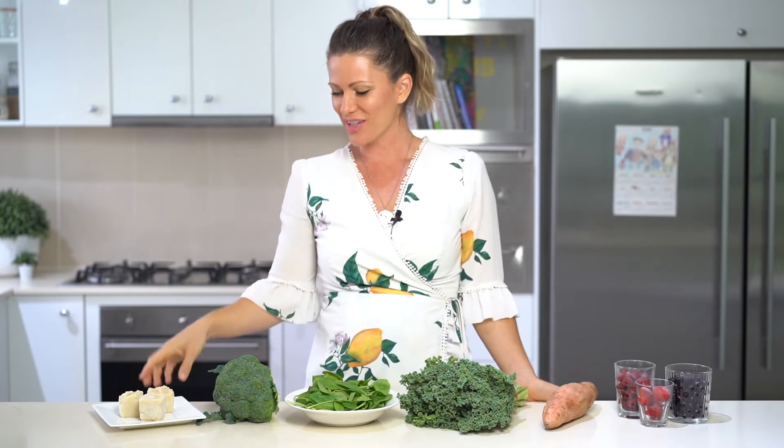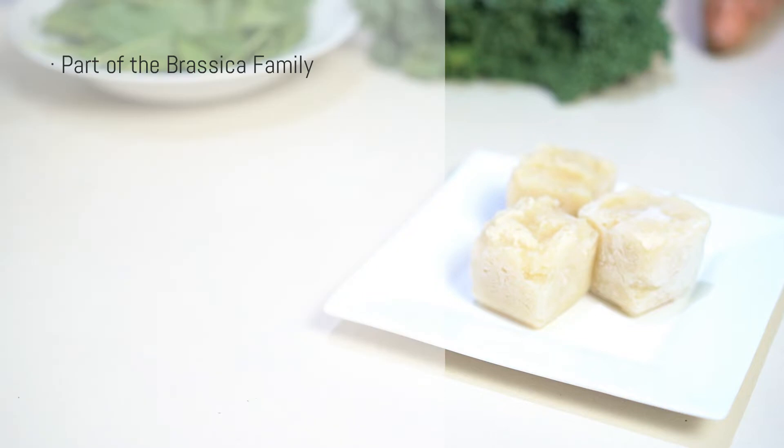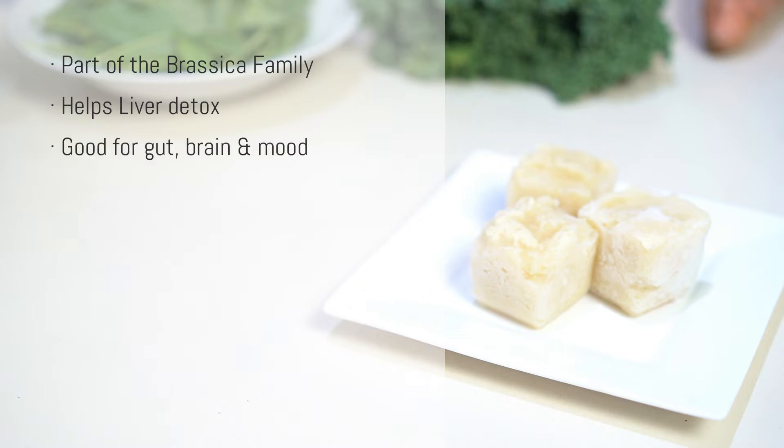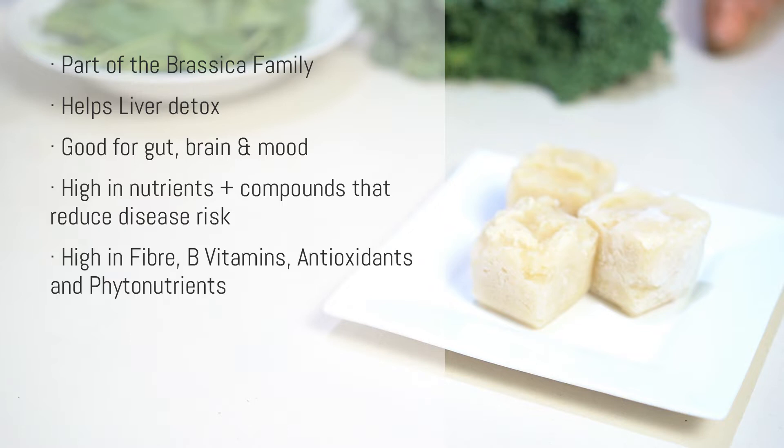Secondly, cauliflower. Cauliflower is part of the brassica family so it's fabulous at helping our liver do the powerful work of detoxification. It's really good for the gut, great for our brain and for our mood, and it contains compounds that may reduce the risk of several diseases. Cauliflower contains some of almost every vitamin and mineral we could possibly need. It's high in fiber, B vitamins, antioxidants, and phytonutrients that help protect against many diseases and infections.